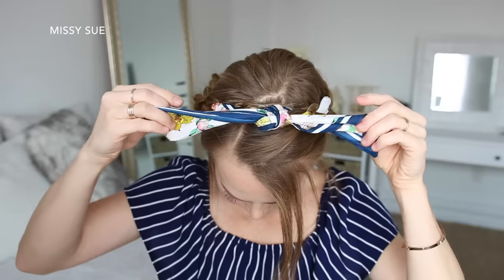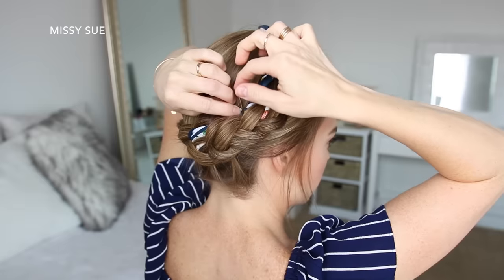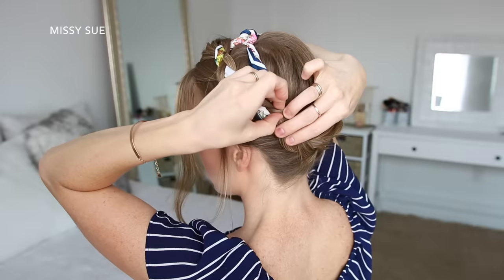And then I'm just going to take the ends of the scarf and tie them together at the top of my head, and tuck in the ends of the scarf along the back side of the braid.